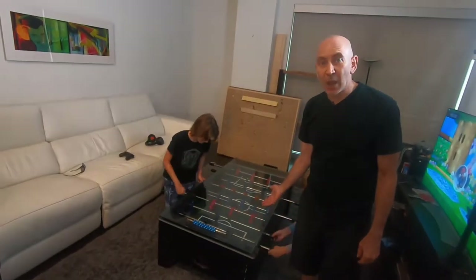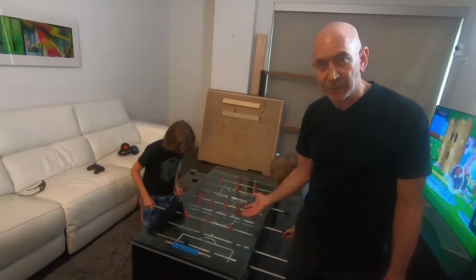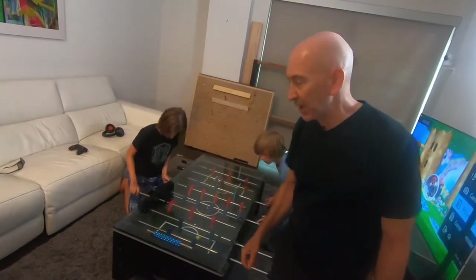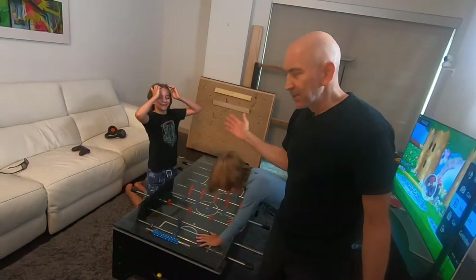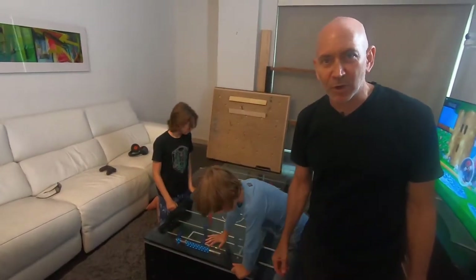This is the world's first competition size foosball table coffee table that I built last year — you can see the video on this here. But you can't play foosball all the time; sometimes you need even more exercise.